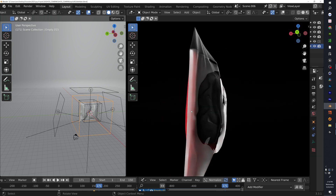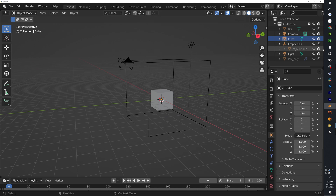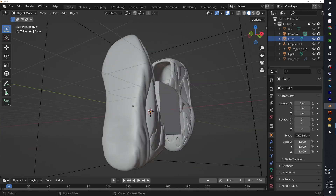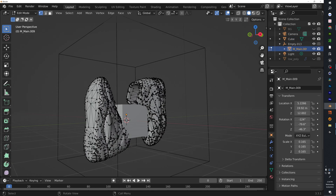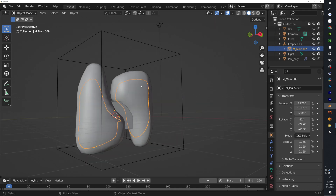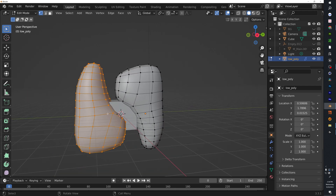This is what we're going to be creating today. We'll add our subject — today we'll be using these sneakers — but for the cloth simulation, because it's not a clean model, we need to make a low-res version of it. That's extremely easy: just take a couple of polygons and encase it, and you'll get something clean like this. This is what we'll use for our cloth simulation.